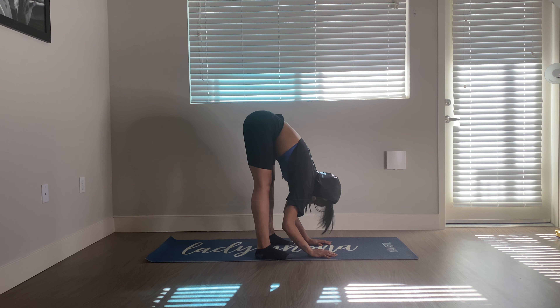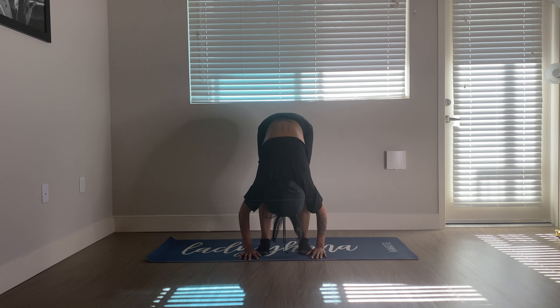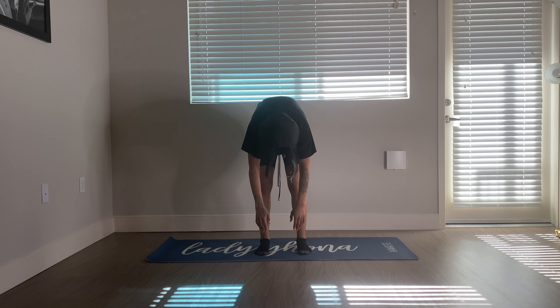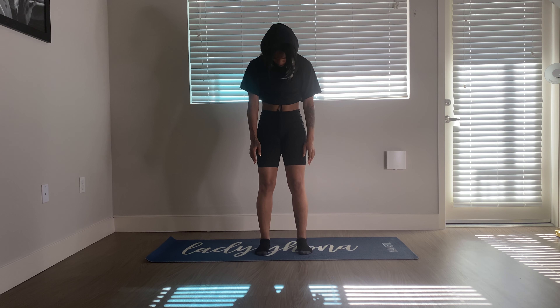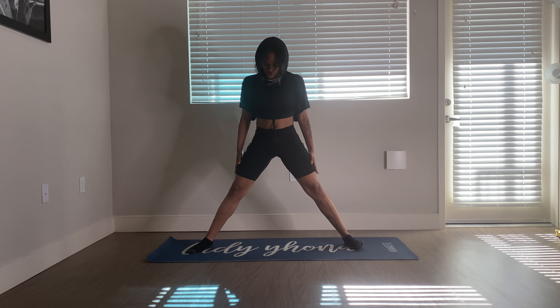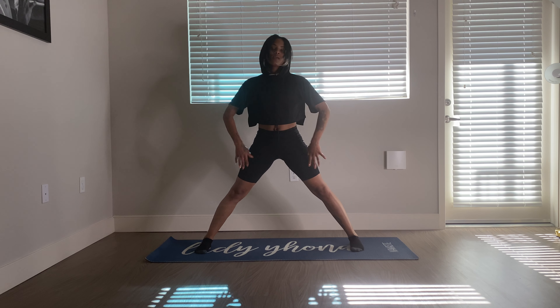Relax and release. Slowly roll up through the spine, take your time. Head is the last thing to raise. So I'm going to take our feet a little wider — take your stance a little wider. Then turn your toes just slightly inward. Not too much, just slightly. Take the arms out to the sides — star pose.